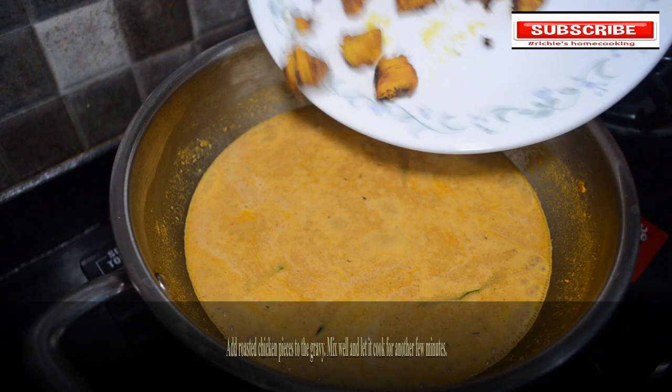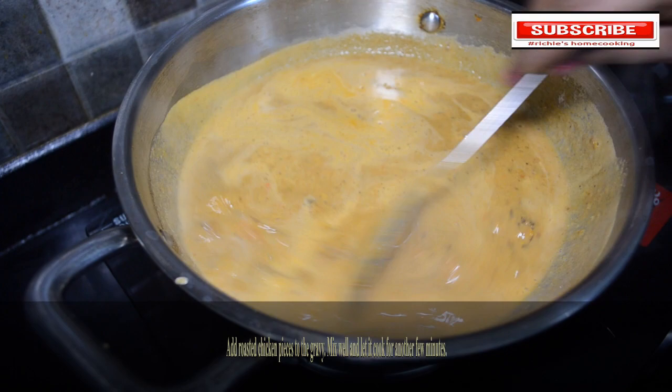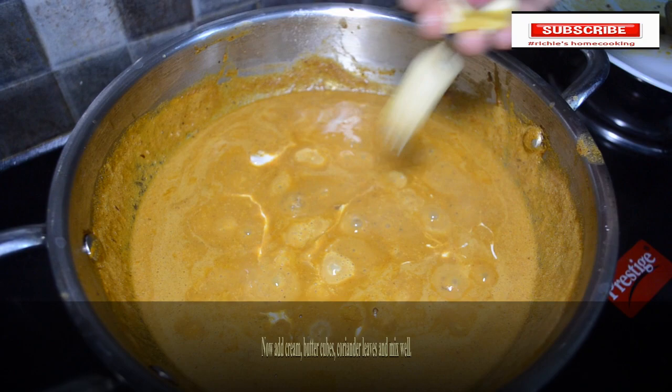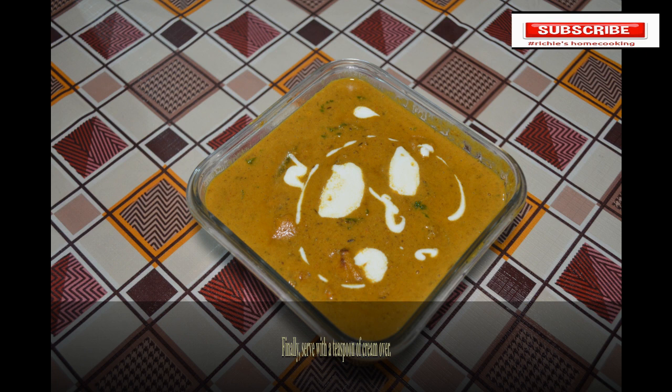Add the roasted chicken pieces and let it cook for some time. Finally, pour a teaspoon of cream over and serve. Thanks for watching — if you like our videos, please subscribe to our channel.